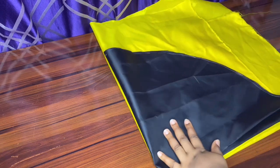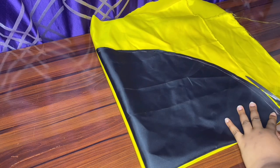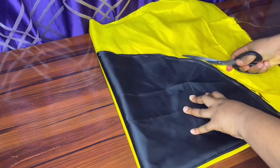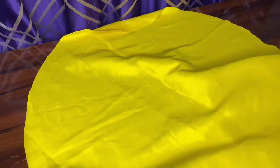Guys, you can see I chose a really beautiful color — yellow and black really go very well together. Sometimes I think the color matters because color combination is very important.